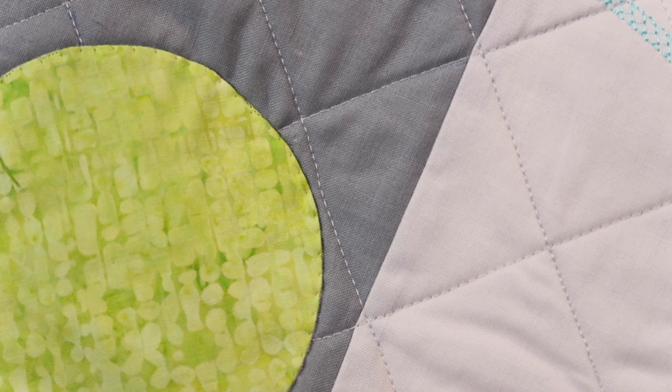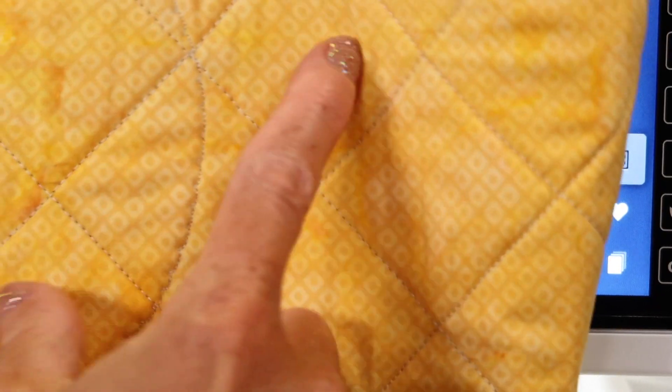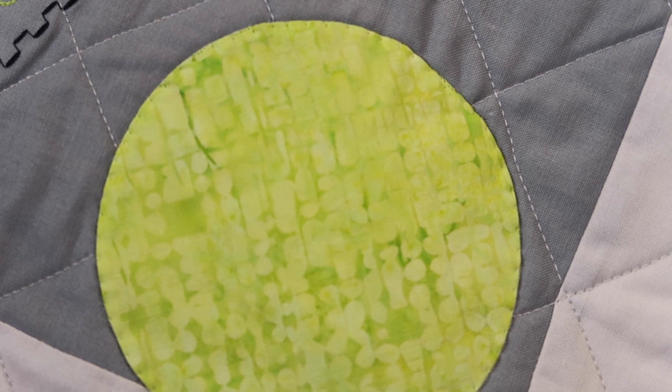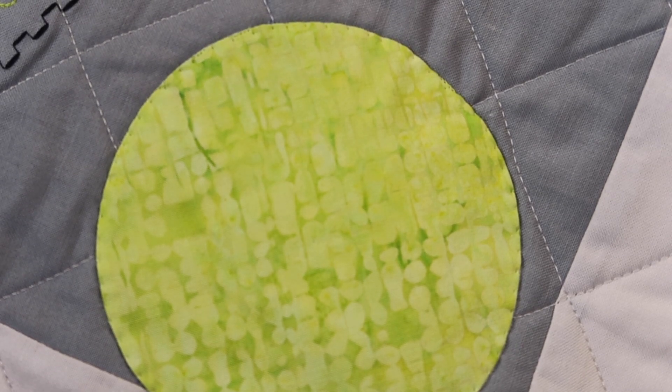I want to show you what it looks like on the back of this quilt. I don't usually put clear thread in my bobbin — you can if you want — but here we just used an Aurifil thread, 50 weight, and you can see where it stitched on the back. Through all the quilted part of the quilt, you can see all these circles on the back as well. I love the way they just kind of pop off the fabric and look like they're floating on top of the quilt — which they are, because they're not quilted down.